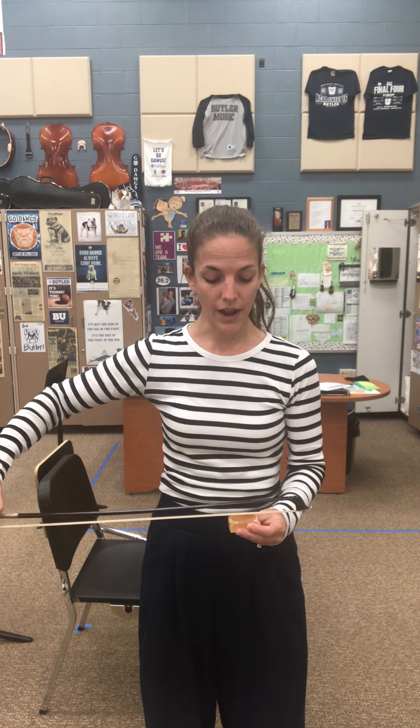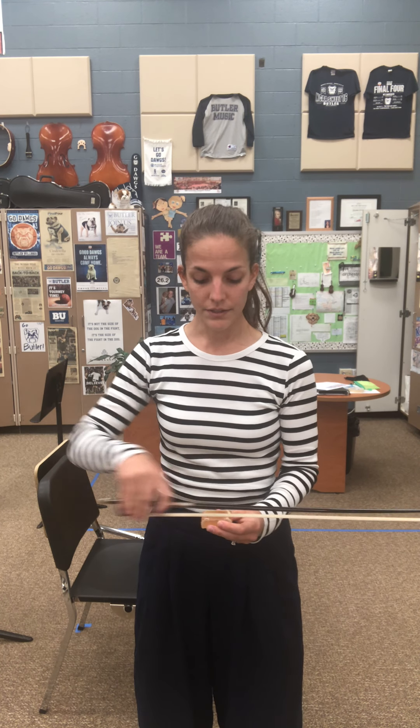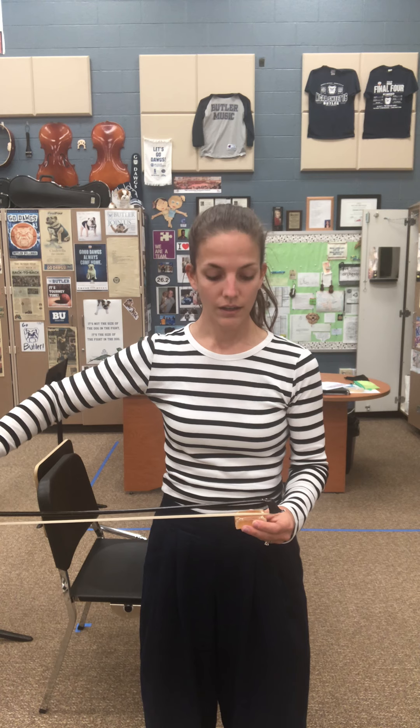Here is rosin wrap number one. One, two, ready — and down, rest, up, rest, down, rest, up, rest. Then down, up, down, up, down, rest, up, rest. And it would repeat.